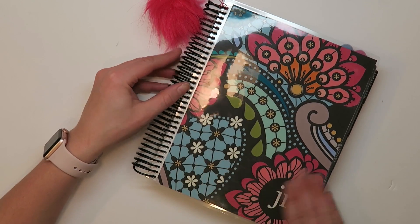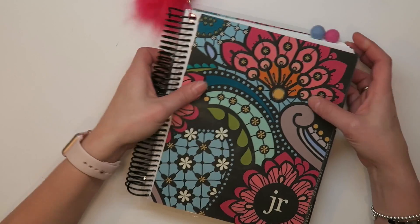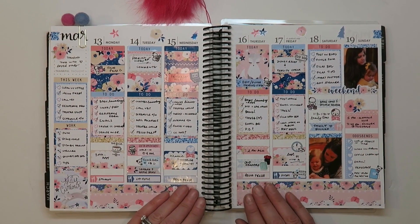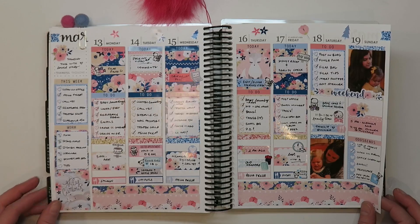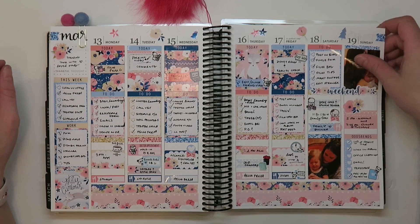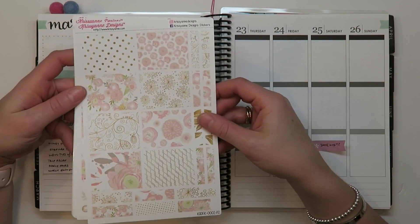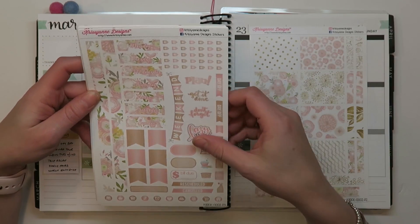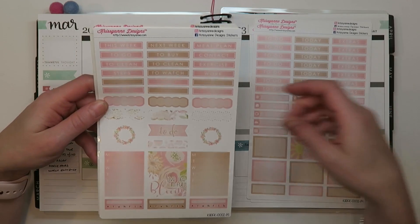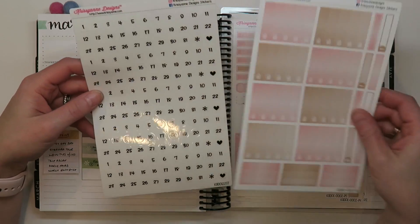Hello friends, welcome back to another plan with me — happy spring! This week I'm still featuring the same paisley cover from Erin Condren, the poofy puff ball from Michael's from Recollections collection, and my peach palm clips. Here's a look at last week's spread — I'll link to that video. That was using a Hello Petite Paper Company kit for the last official week of winter. This week I'm celebrating the first week of spring with the Rose Gold Floral kit from Krissyanne Designs, which Kristen sent me. It's very beautiful — very spring.